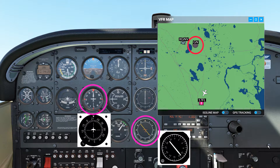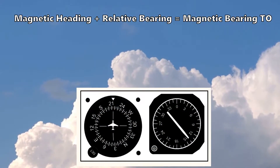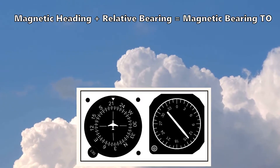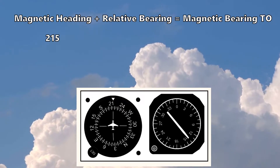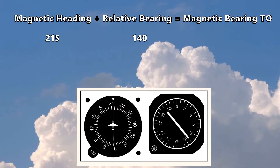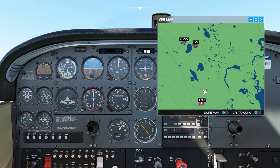This exactly duplicates the figure from the question. The most accurate way of calculating the magnetic bearing to the station is to take the magnetic heading and add it to the relative bearing — in this case, 215 plus 140 — which gives you 355 degrees.